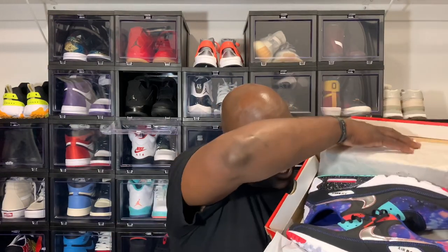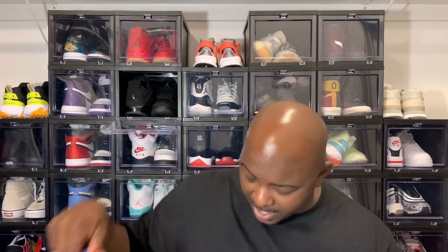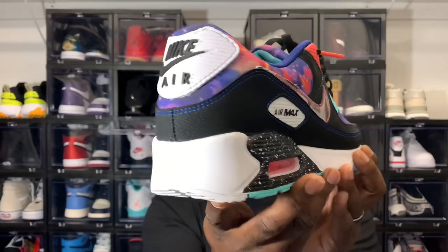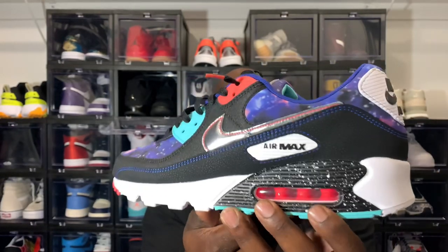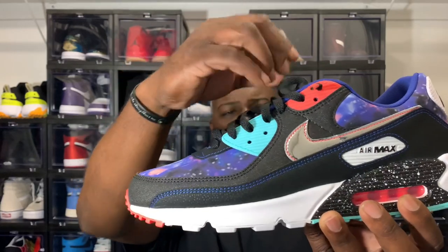Standard Nike box, nothing special about that — let's open these up and check them out. There they are, let me get a little closer for y'all. Yes sir, these things are bussin. This is the Air Max 90 Galaxy. Let me do a 360 on it — y'all see the back pull tab, standard rubber with that Nike Air on the back. Got that infrared pinkish, salmon-looking color with a Tiffany blue color right here, and black shoe strings.